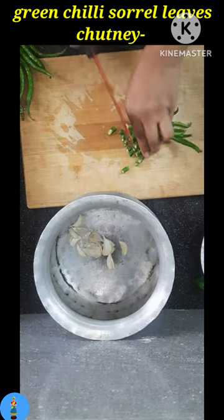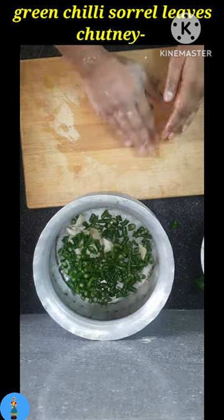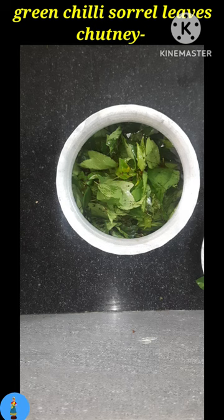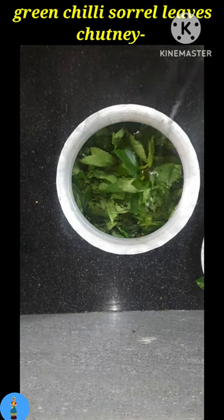Do not take any steel bowl. Add the required amount of red chilies — spicy red chilies depending on your taste. Then to the same bowl add the washed sorrel leaves, then add the required amount of refined oil. Add a little bit extra oil; you don't need to be greedy for chutney recipes with sorrel leaves.